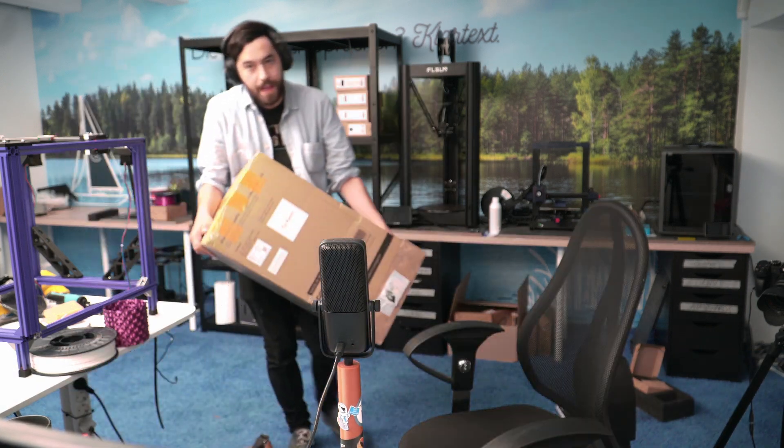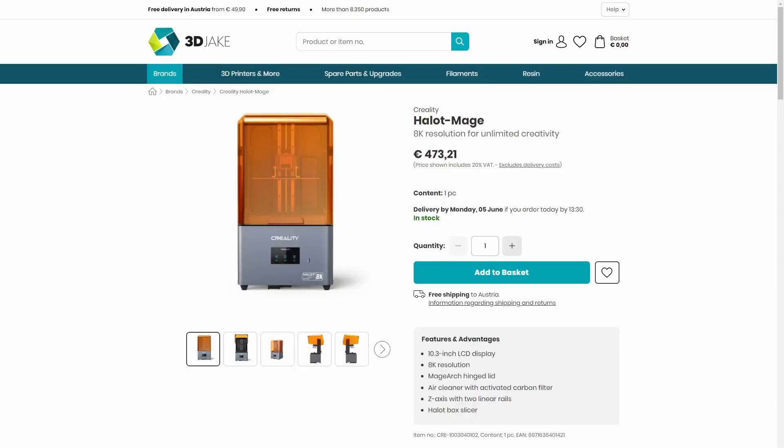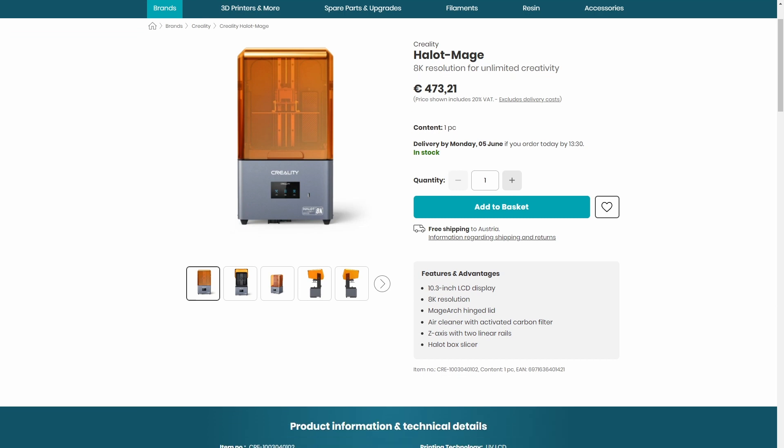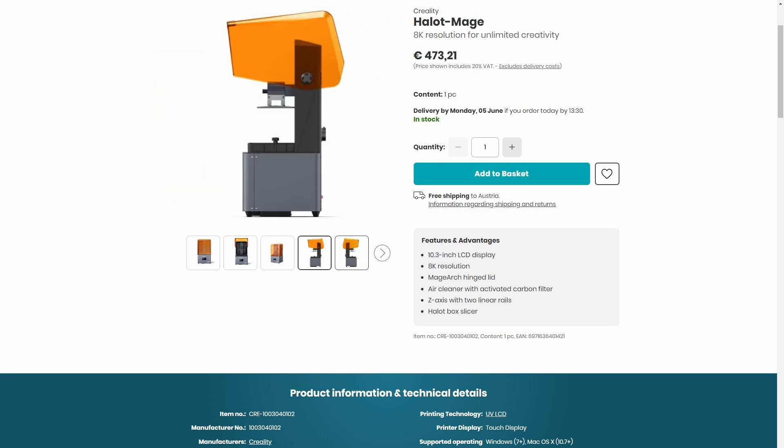Continuing with resin printers, Creality are releasing their Halot Mage range — a standard and a pro version, which are on the higher end of the budget scale. Mine arrived today, unopened, but I'm excited to try it. We're looking at an 8K screen, LAN, cloud, and USB interfaces, plus an automatic resin pump — Creality's own version, similar to what Anycubic did with their N3 back in the day. It also features the Dynax motion system with closed-loop motors that prevent vibrations and step loss at high speeds, allowing this printer to reach up to 170 millimeters per hour, compared to the typical 80 or so.